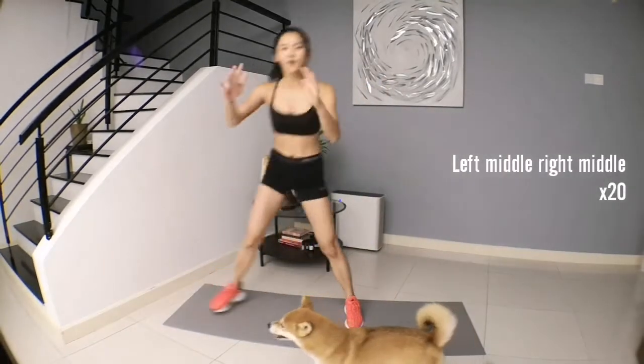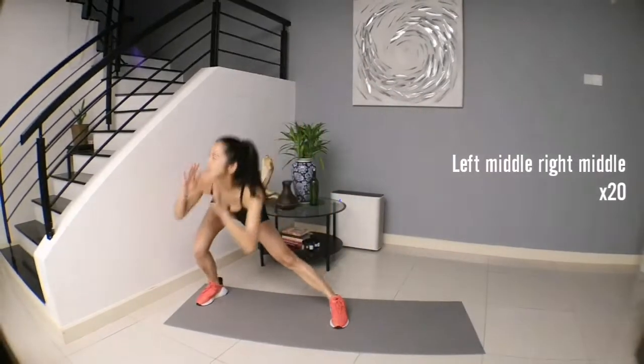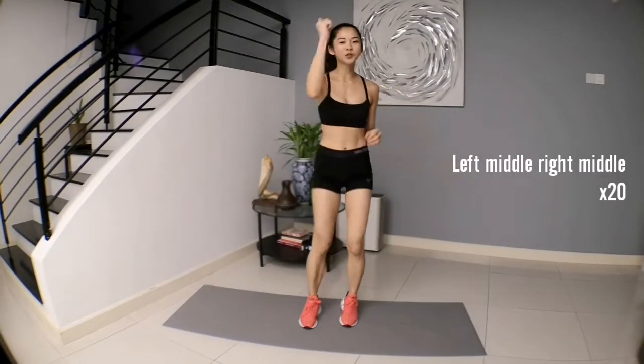Alright, we are going to go left, middle, right, middle. And we repeat this for 20 times.